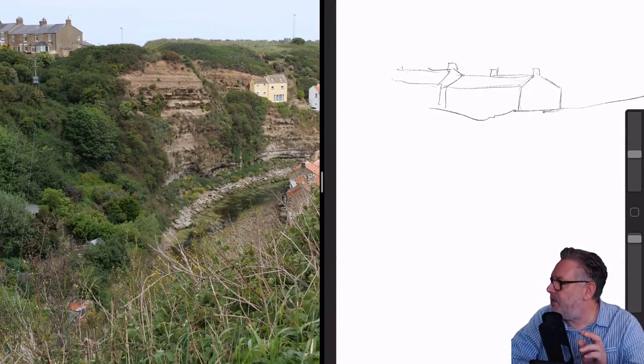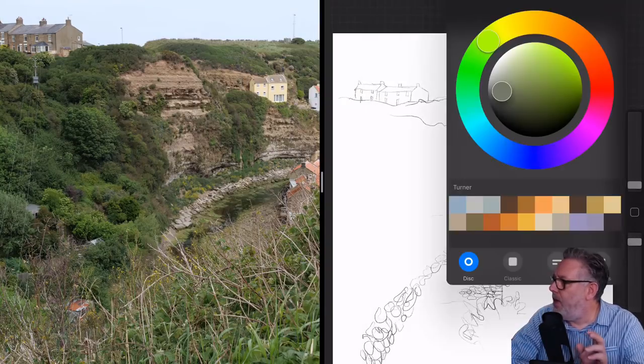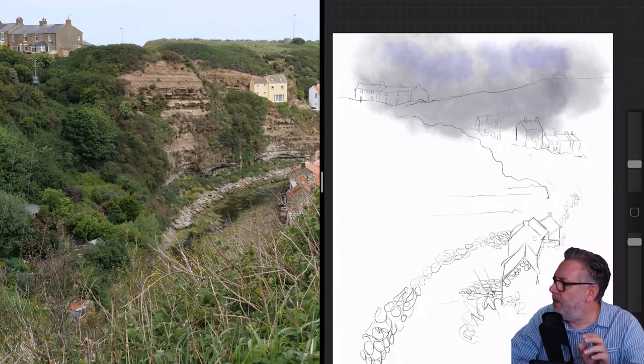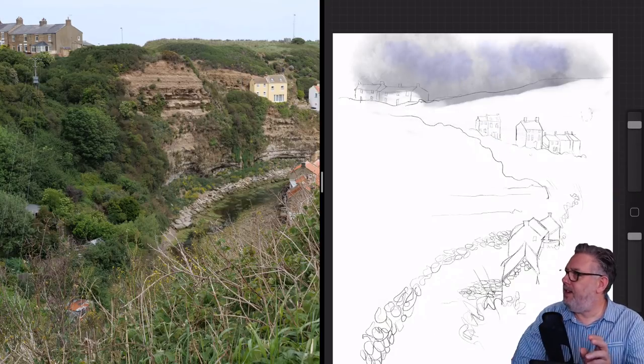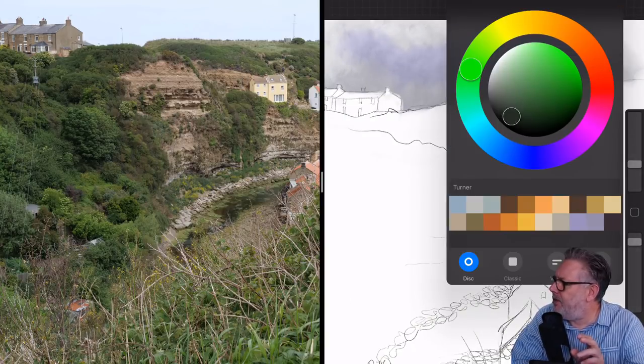I'm resizing one of the buildings because it was too big — I tended to draw them all too big. I'm really kind of liking that shape. Where I struggled was with the sort of hillside, that kind of really abstract hill.